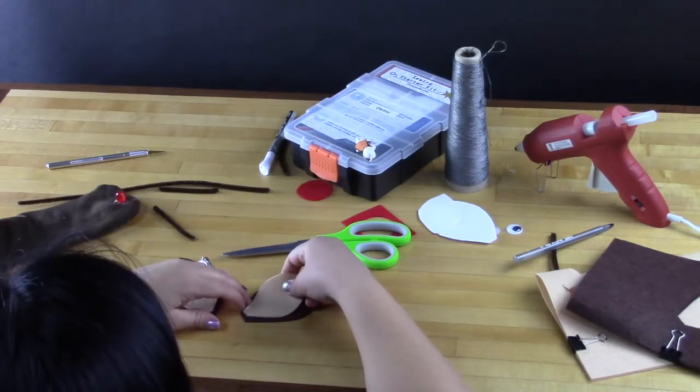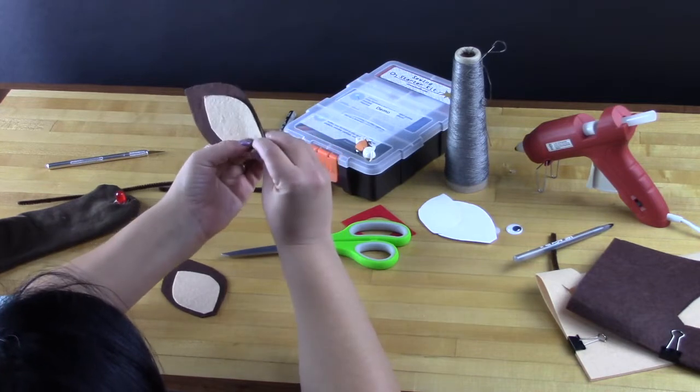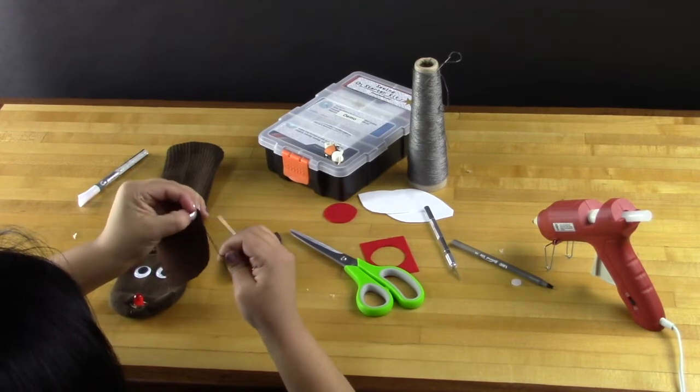Once you're sure your LED can turn on, add some embellishments. Use our template from BrownDogGadgets.com to trace and cut out felt, or design your own. Whatever works — it's a sock puppet.